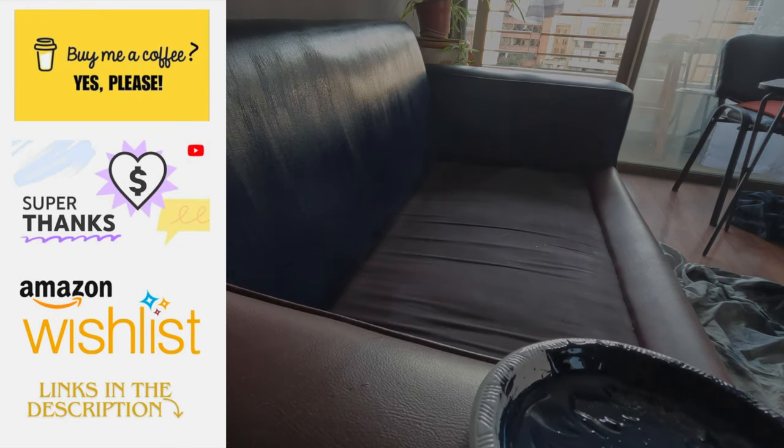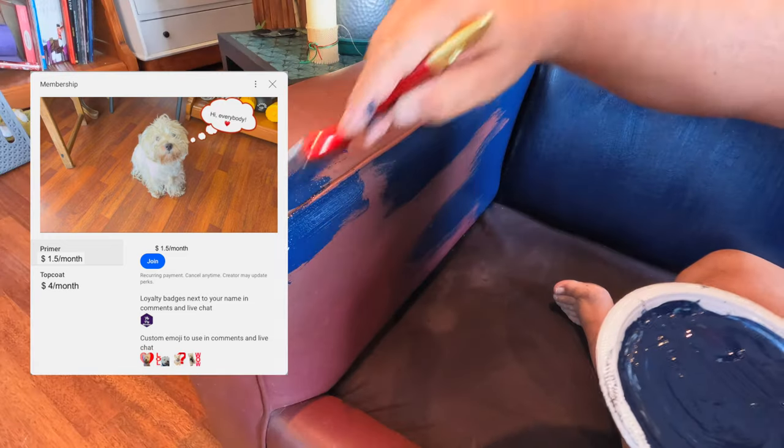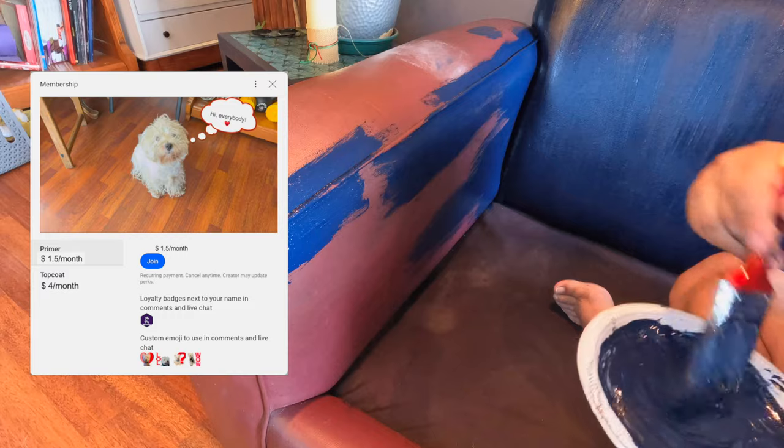I'd like to thank everybody who has invited me a coffee via the Buy Me A Coffee app, or through my Amazon wishlist, or via the super thanks button. All your support helps creating content enormously. You can also consider becoming a member of the channel and get access to special videos, posts and more.